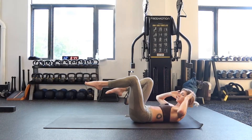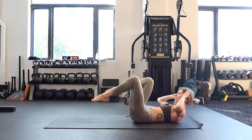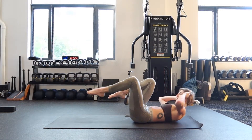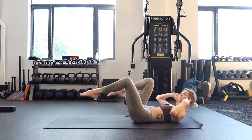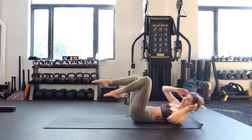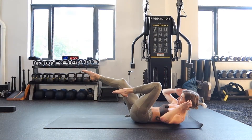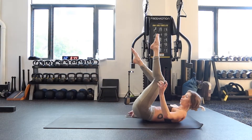Bicycle crunch — opposite shoulder, opposite knee. Let's go! Come on, we're not going to give up on each other here. This is the work — it's really a mindset exercise too. You can do it. Sometimes your body wants to quit, or your mind wants to quit before your body. You're strong enough. Five, four, three, two, one.